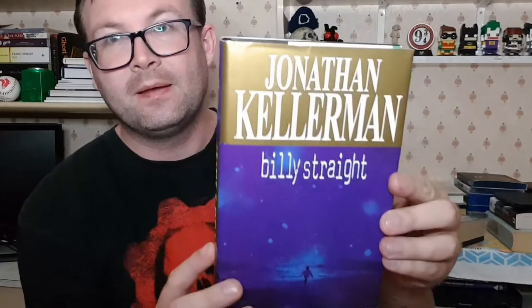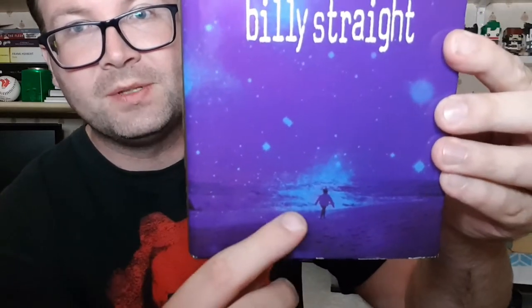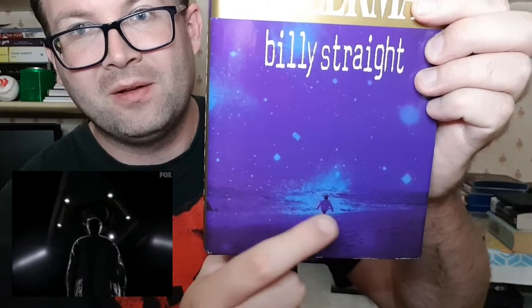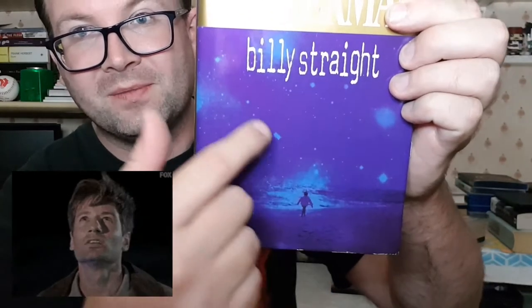We have the blind mystery book — this is a secondhand book which is completely different no matter what box you get. Let's open this up and see what I've got. It is a hardback book by Jonathan Kellerman, and this one is called 'Billy Straight.' The X-Files fan in me is thinking that's a little boy running through a field with stars and flying saucers around him. I haven't heard of this book or this author — if you have, please let me know down below.